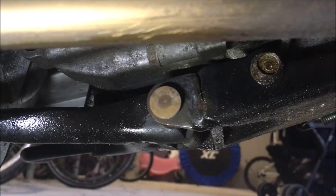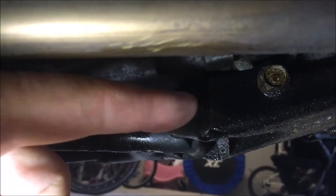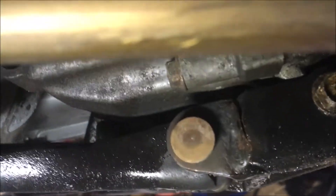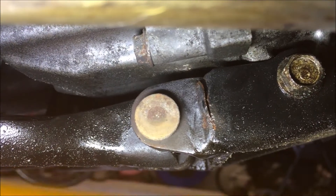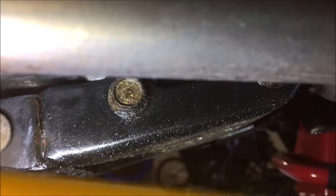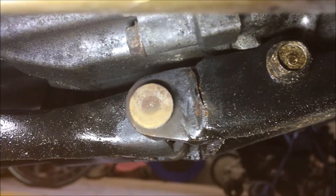So that's today's lockdown project. So as you can see, this is the old one. And if you look just here, you'll see a large crack. Right down the bracket, almost right through it. So that's why we're swapping this over. We've got four bolts, two on that side, two on the other side, and that should take the stand off.